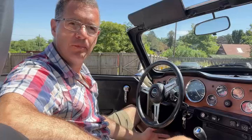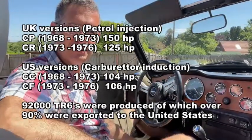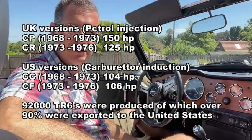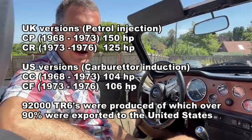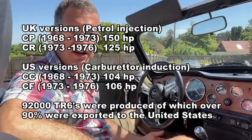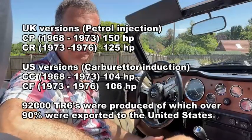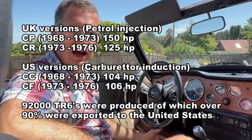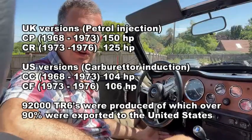There are four basic models to choose from — two in the UK and two in the US. In the UK, two chassis were made between 1968 and 1975: initially the CP variant with a 150 brake horsepower engine, and then after 1973 the CR-based chassis where power dropped to 125 brake horsepower. In the US, the CF and CC versions have carburetor engines producing around 104 brake horsepower. The main difference is UK versions had petrol injection versus US carburetor versions.